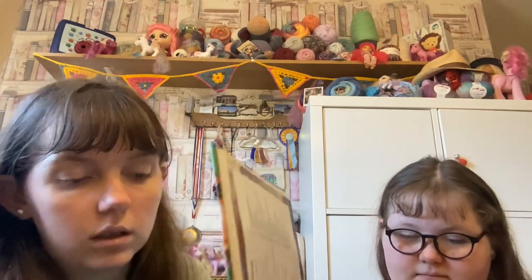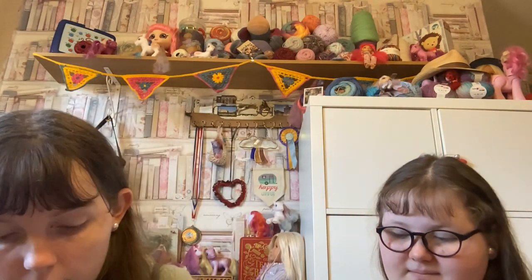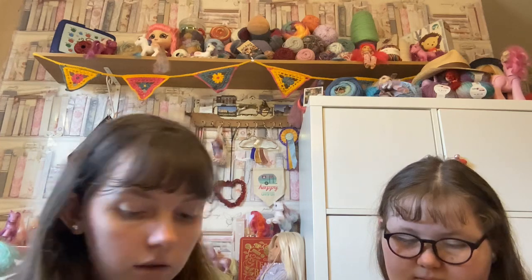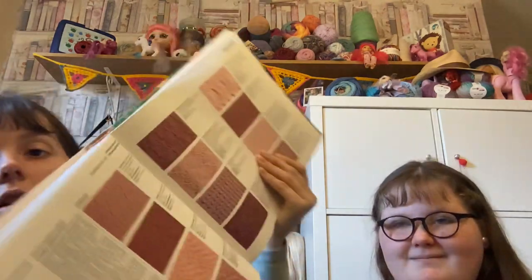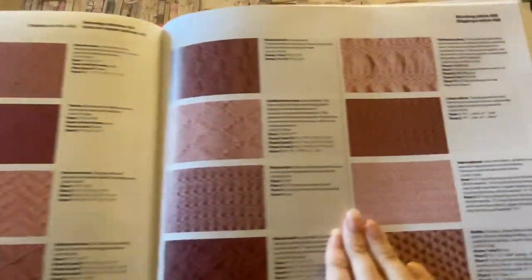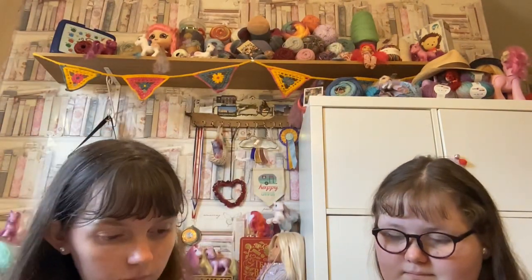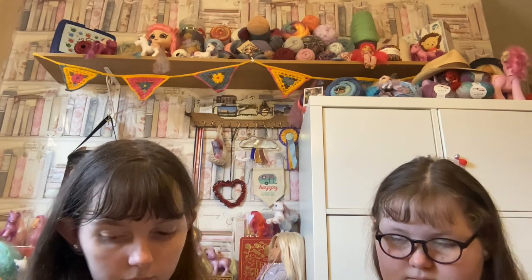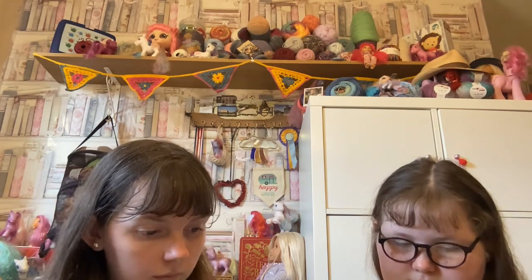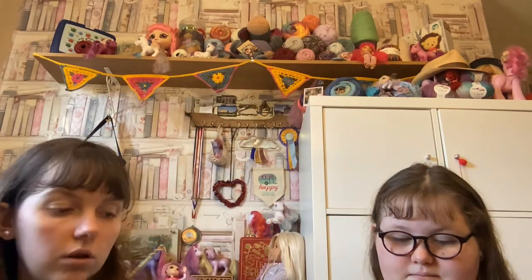There's a rug section, and then we come to knitting — I think there's a page like the one in the crochet section showing knitting stitches. So it's a really nice guide to different stitches that you can use to make your own things.